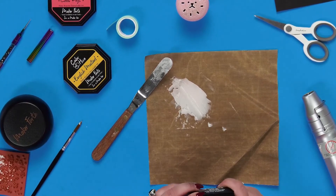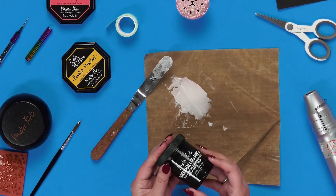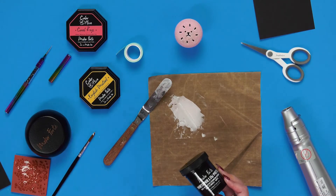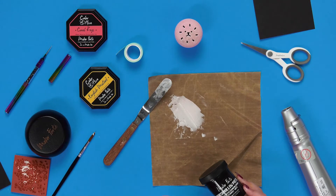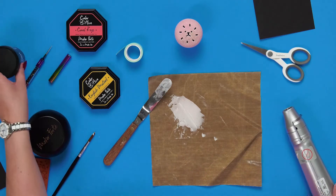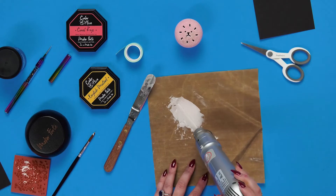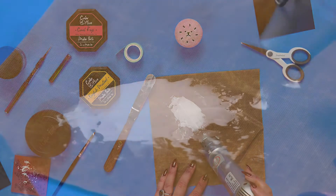You can color this! If you add alcohol ink, kaleidoscope powder, or reinker to this, whether you add the color before you puff it or after, it's going to give you a different effect. You can also use all your distress sprayers and those kinds of things — lots of fun options.